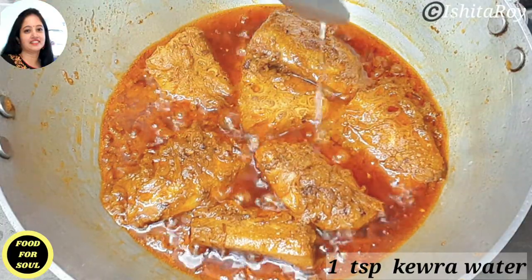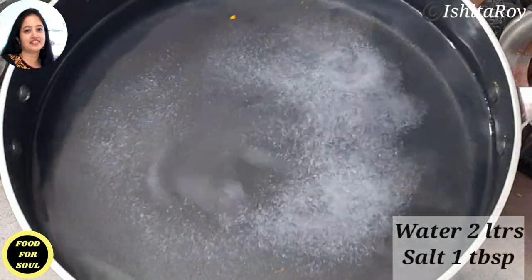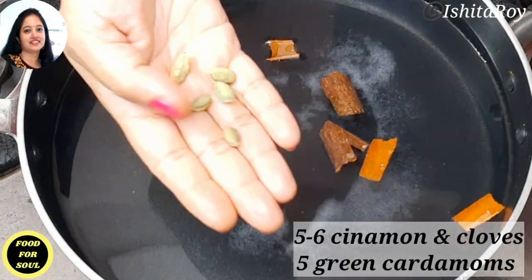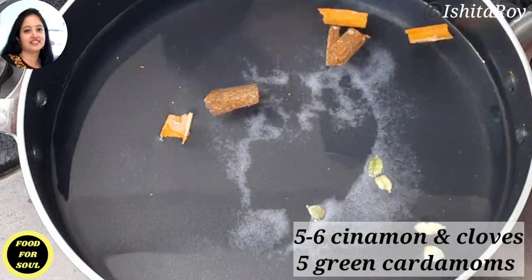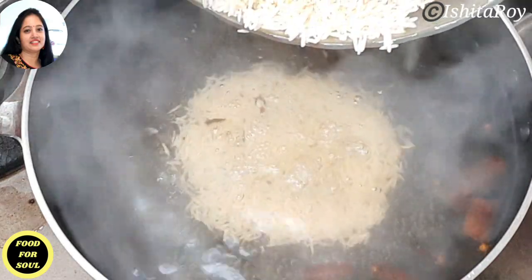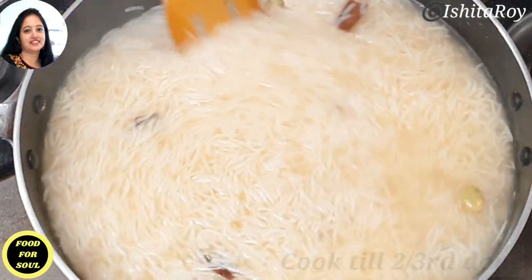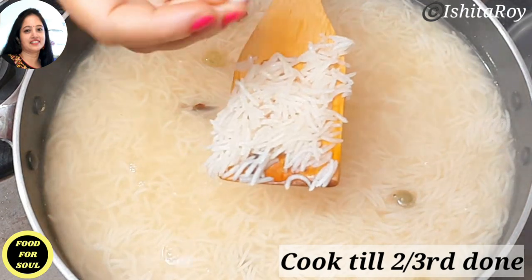Let us cook the rice now. In 2 litres of water I will add 1 tsp of keora water, 1 tbsp of salt, 5 to 6 cinnamon sticks, 5 green cardamoms, and 5 to 6 cloves. Let the water come to a boil and then I will add the soaked rice. At this point we have to be careful and see that the rice is cooked only two-thirds, because the rest we will cook in the dum.